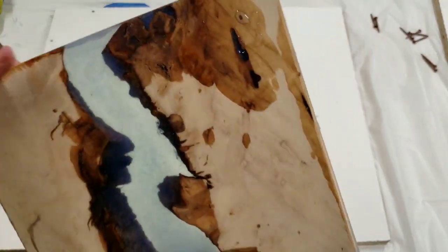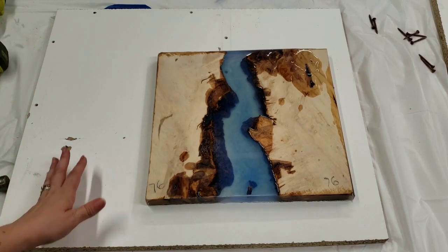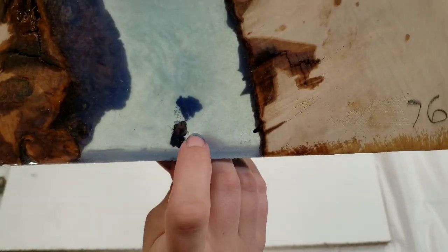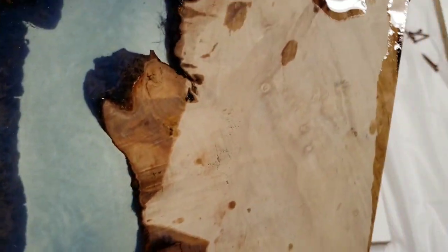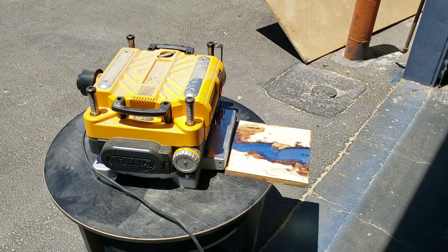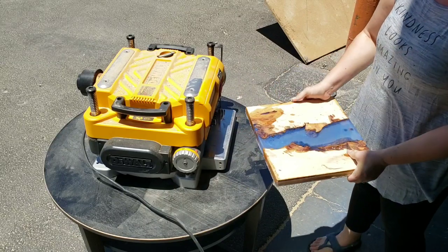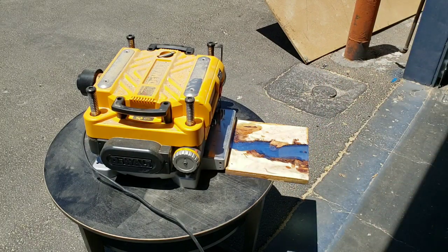I'll probably have to go back in with some seam filler. What I'm going to do now is take this to Vegas with me and go see Bronson the Naughty Artisan and see what he thinks I should do with it — he has a planer and all that good stuff. I also wanted to show you: I stuck these two little pieces of bark in there because I was trying to make a little island, but unfortunately this piece floated up so it's not really an island anymore — but still cool. So we're going to go take this to Bronson.